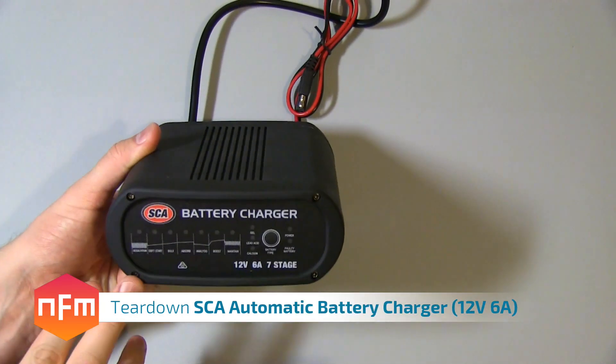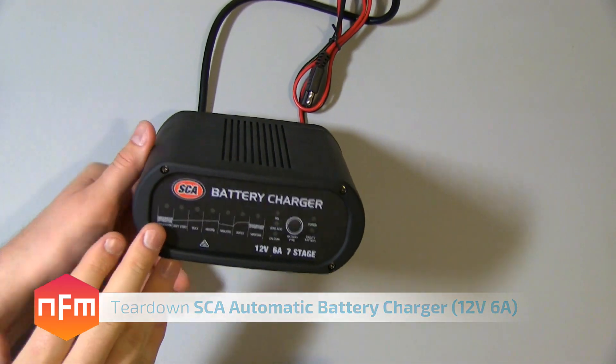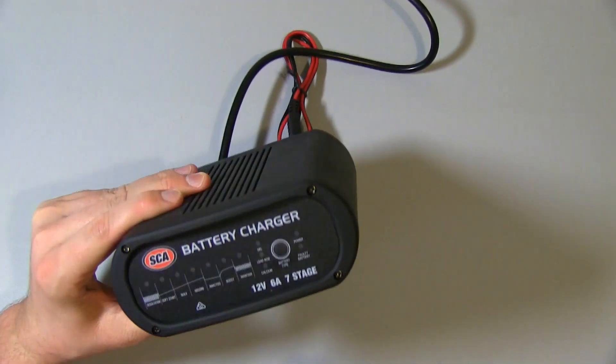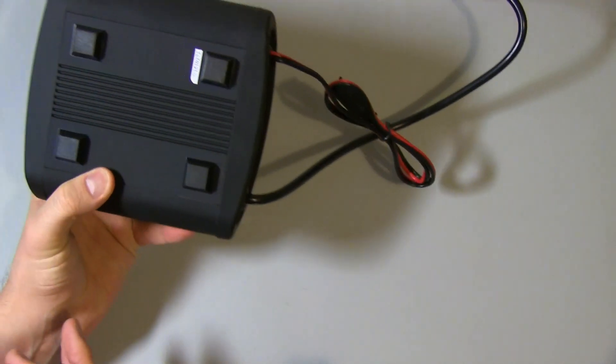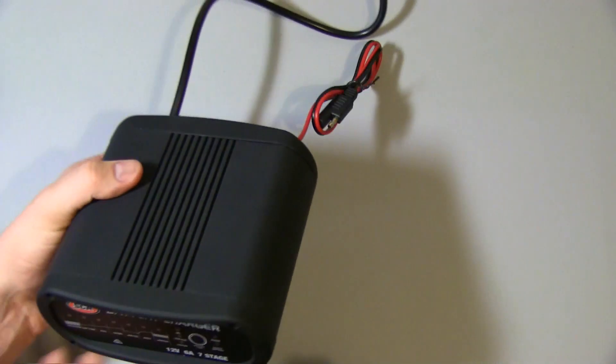I'm going to do a teardown now of this battery charger that I just recently reviewed. I checked my previous video for that review — this thing seemed to work quite well, I was pretty happy with it. So now we're going to take the thing apart and see what the internals look like, see the quality of the build, and see if we can figure out a bit more about how this thing works.